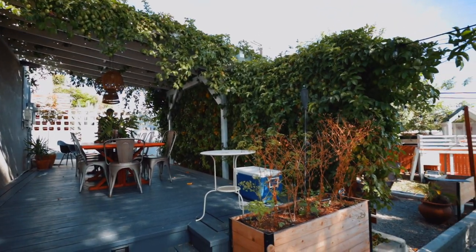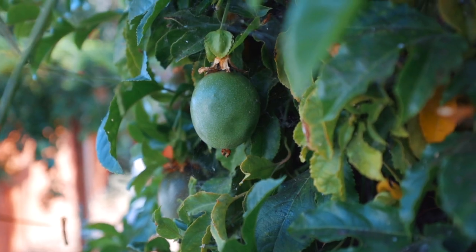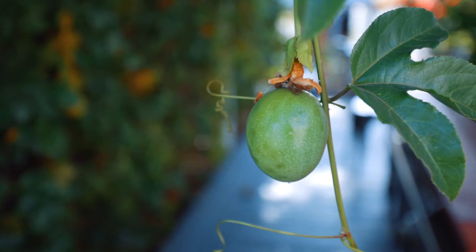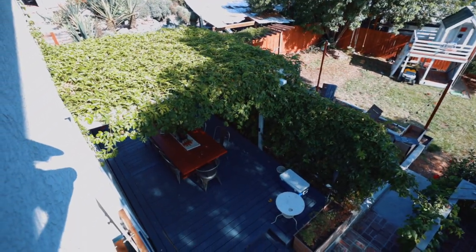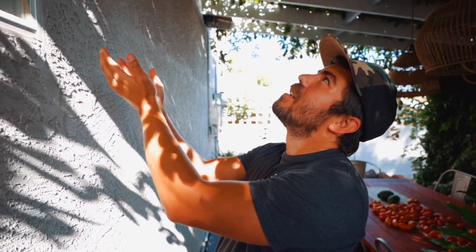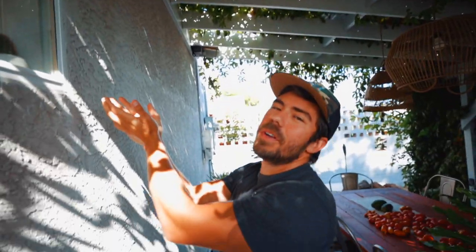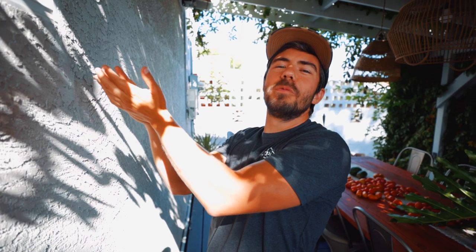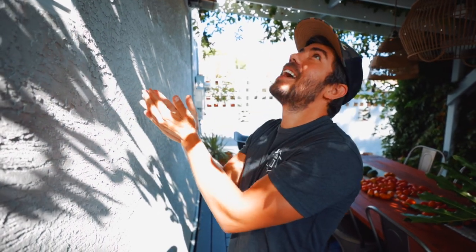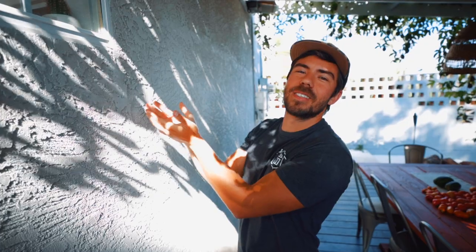I'm praying to the passion fruit now — that guy is purple, I see him, he's gonna drop. I come out here in the morning, hanging out, enjoying the cool morning, and you hear them drop every now and again. It is my life's dream to catch one right off the vine, so I'm gonna be here for a while. See you guys in the next video.